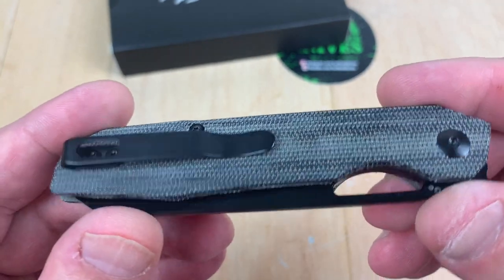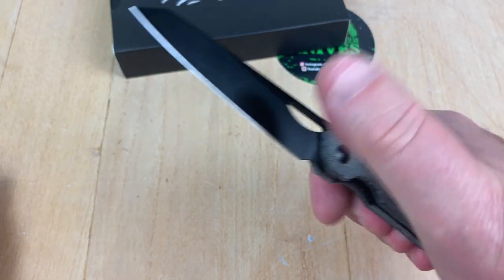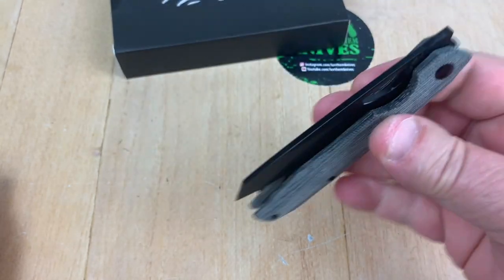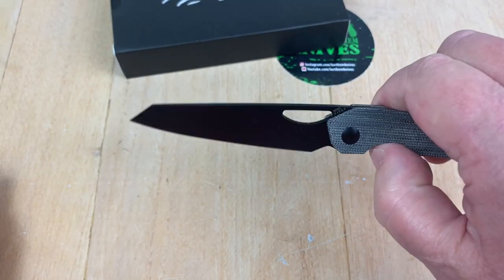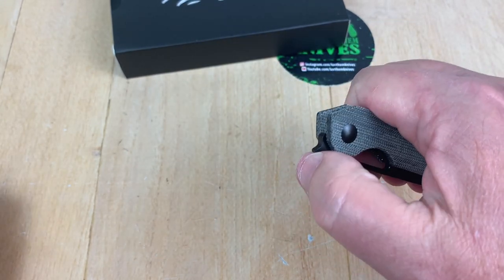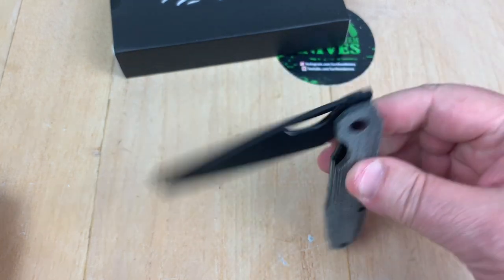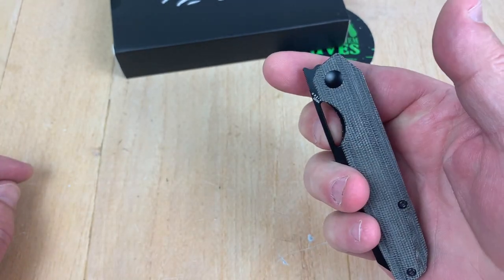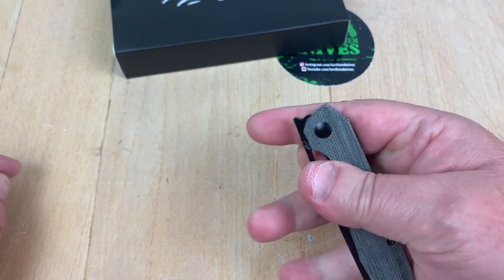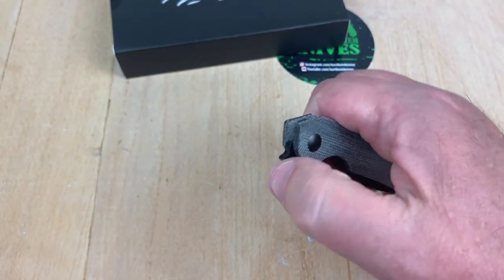As a front flipper, I think this is pretty good. Contoured micarta scales — it's just so fidget friendly, and that's one thing they say on their site about it. But I didn't know until I got it in my hand. It's easy to front flip if you so desire, and then you can get in here with your opposite finger and flick it open. So whether you like to middle-finger flick or do the front flipper, that's pretty nice.